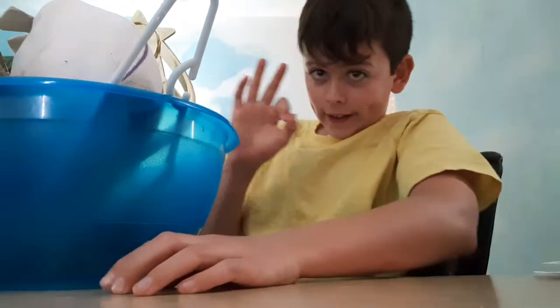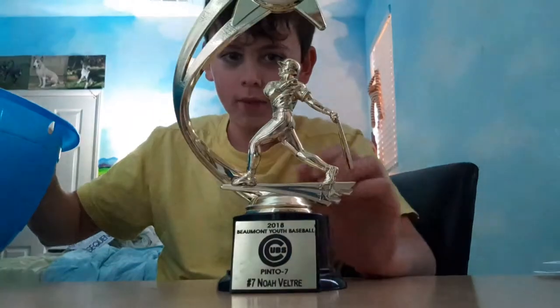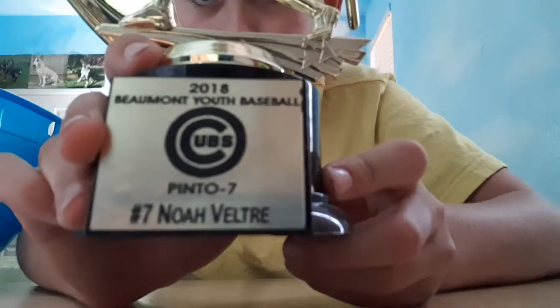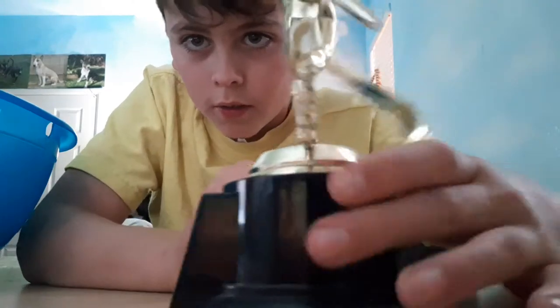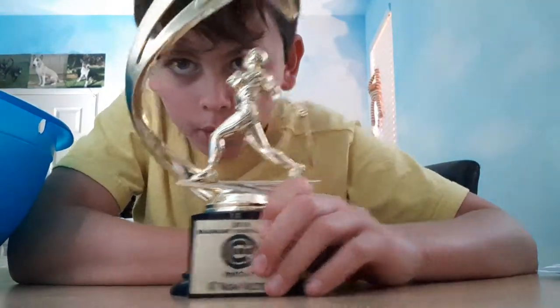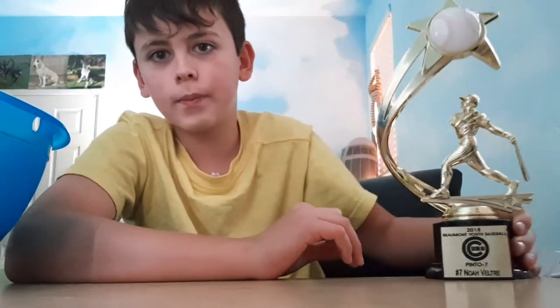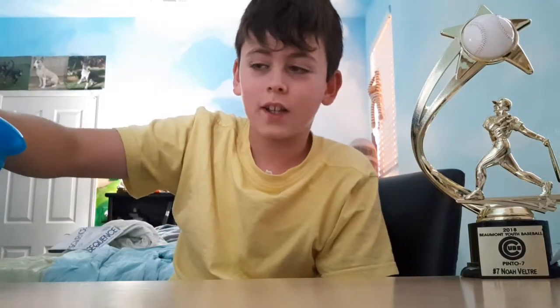Okay, so first off, let's take a look. The first thing that everyone saw — this bad boy. This is the first item we just unboxed: a custom pinto novel tree. Pretty dope. So yeah, this is our first item.